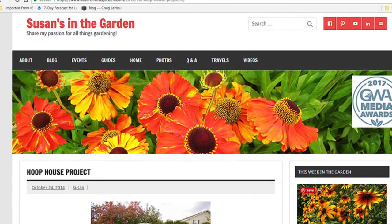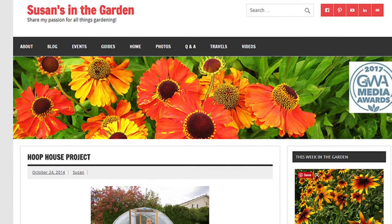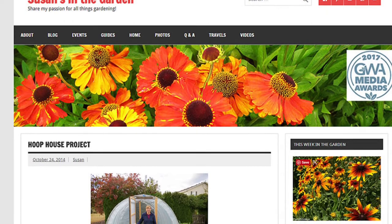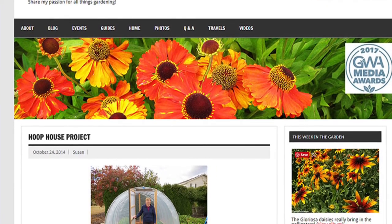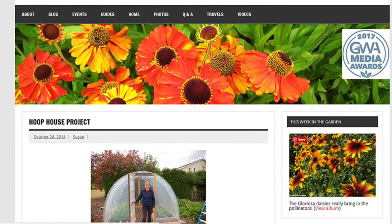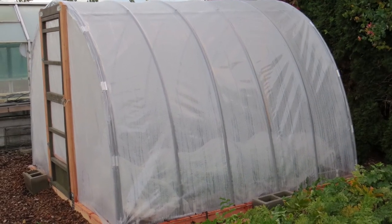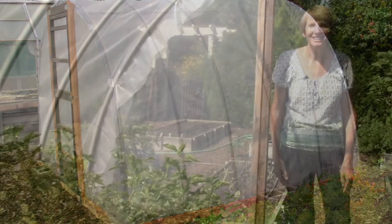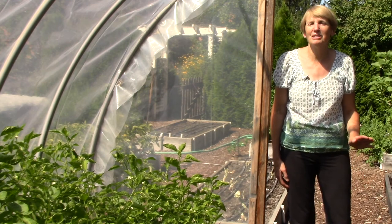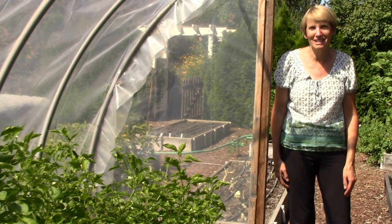Those are the basics to get you started. I have written about winter gardening many times on my blog. To read those posts just go to susansinthegarden.com — there is a search box on every page near the top right corner, or look for the category list on the lower right side of every page and choose 'winter garden.' You will also find information on how we built our hoop house, including a supply list and video. If you live in an area that gets cold winters, I do hope you'll give this a try. It's so easy and there is nothing better than eating your own fresh veggies during the winter months. Happy gardening!